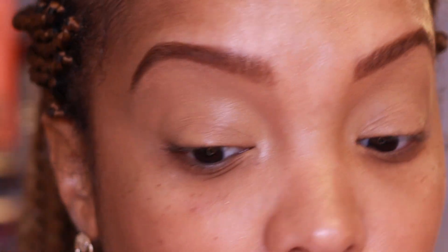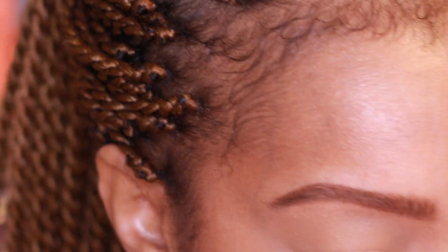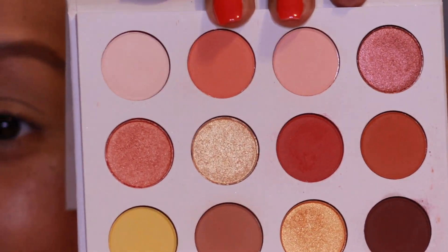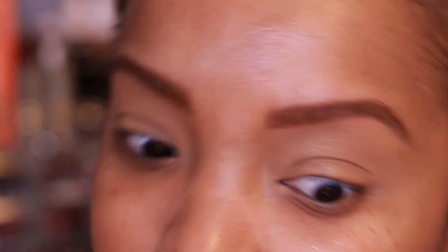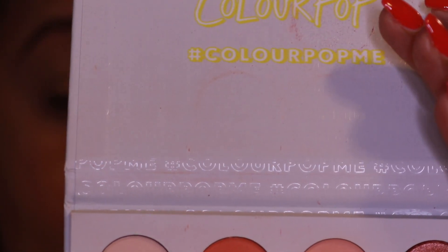I've reprimed my eyes with the Too Faced Born This Way concealer in Butterscotch again. For the second look I want to show a more wearable version — not exactly wearable, but a look people might feel more comfortable with. I pulled out the Yes Please palette by ColourPop because it has so many warm transition shades. I want to show people who are scared of blue mattes how to use blue shimmers and accent shades comfortably.